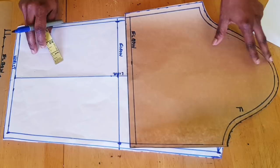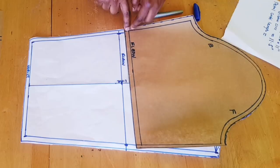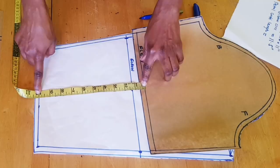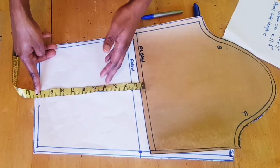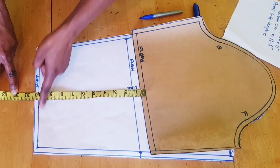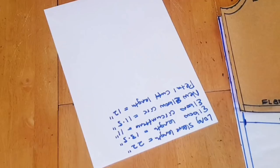The next thing is to measure the length of the petal, taking that measurement from the new elbow line down to your wrist. I have 10 inches here. It all depends on the length you want for the petal — if you want it below the wrist, add to that. I'll be adding two inches to my wrist line, giving me 12 inches for the length of the petal. I'll record 12 inches for the petal length.